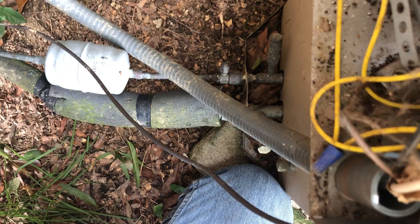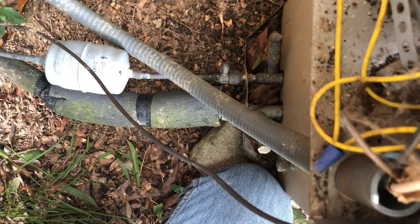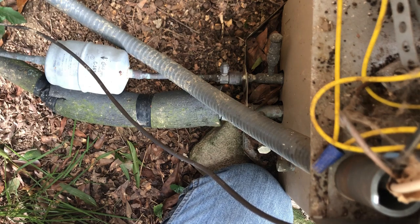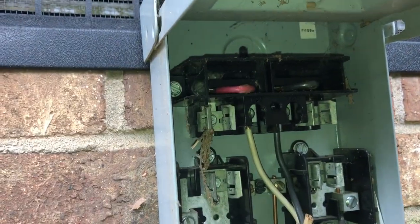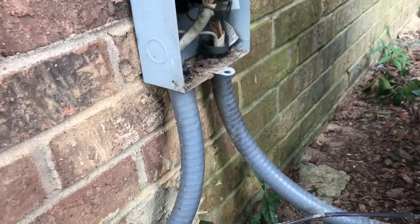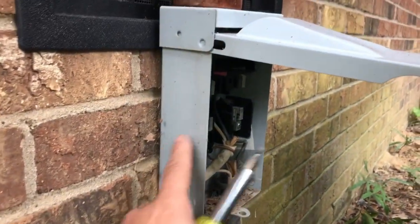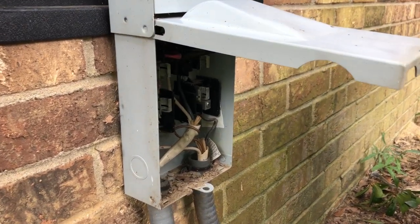Customer says: 'Yeah, we sold the house as is, but at the time on the disclosure thing with the AC, we said it's old, it's not efficient, but it does work.' Now it doesn't work — I've got to give them something. After closer inspection, looks like somebody lost the little pull-out for the disconnect. So we're just going to put up a whole new box here. It doesn't need to be fused, so let's go ahead and do that right quick and we'll be done.